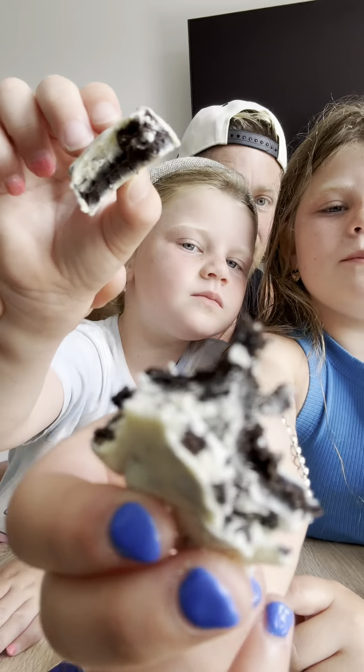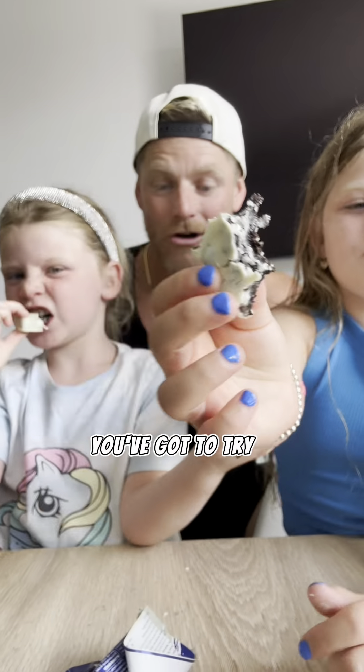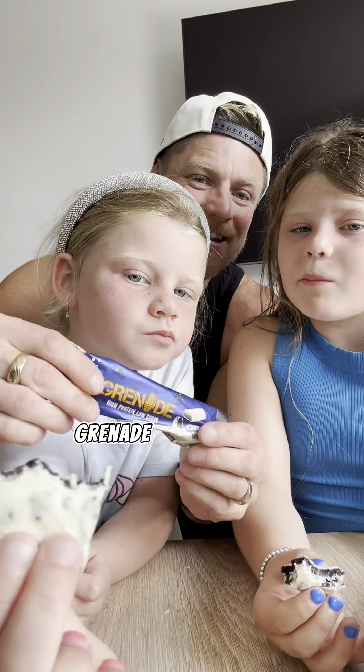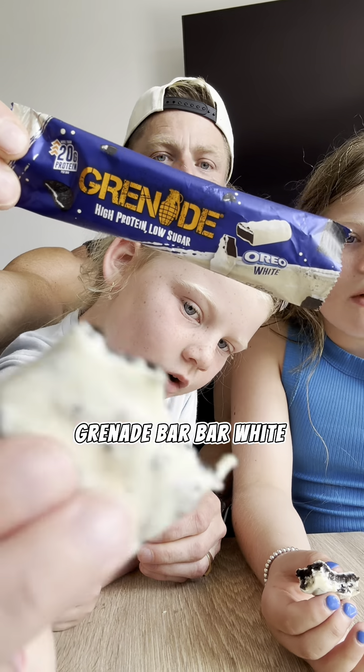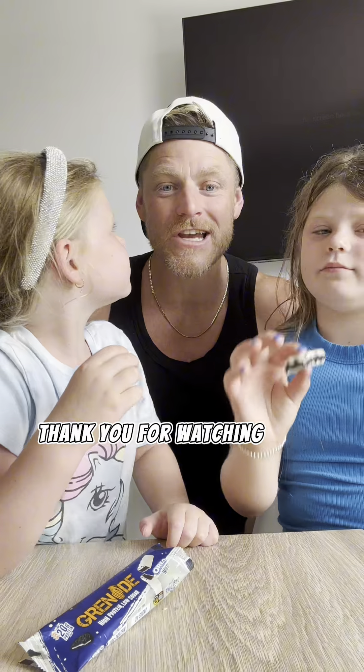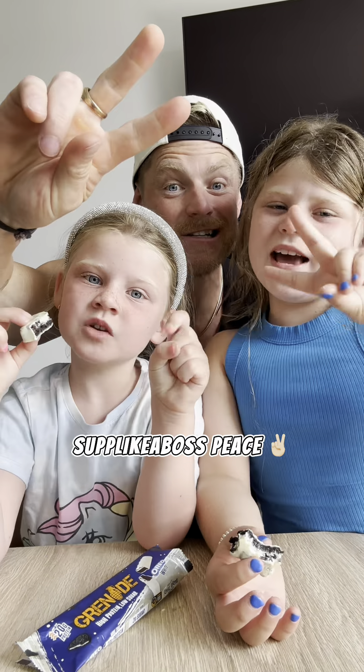Honestly guys, you've got to try it. This is the Oreo Grenade bar — white chocolate. So good. Honestly. Thank you for watching, have a good one. Let's talk like a boss. Peace.